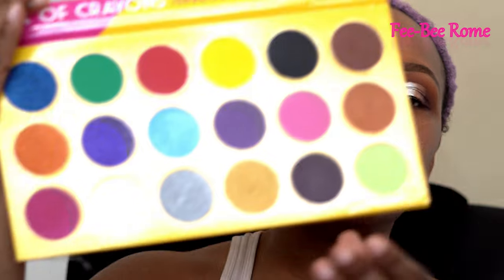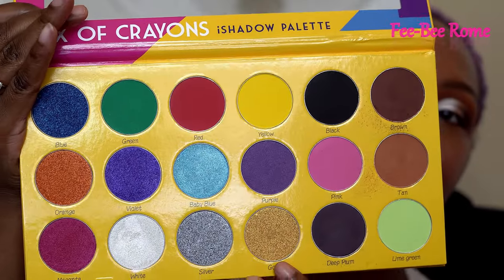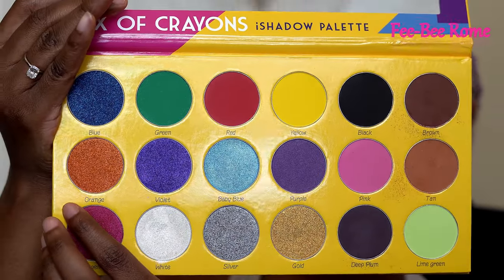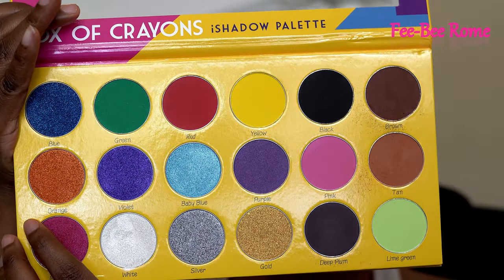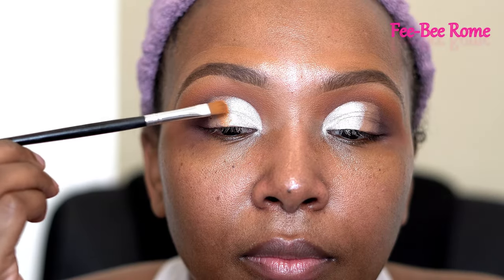The pigmentation is so real, y'all — I didn't even need to use my finger, it was popping already. Still don't know exactly what color I want to go with. I think it's going to be either this orange or gold. This is what they are looking like — this one or this one right here. Having a moment... so I decided orange.